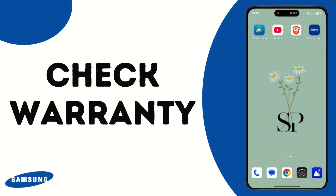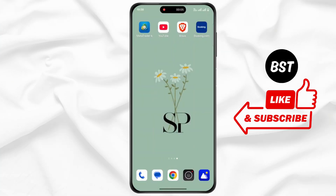How to check warranty on any Samsung device. Hello everyone, this is Max, welcome back to another tutorial video. Also make sure to watch this video till the end.